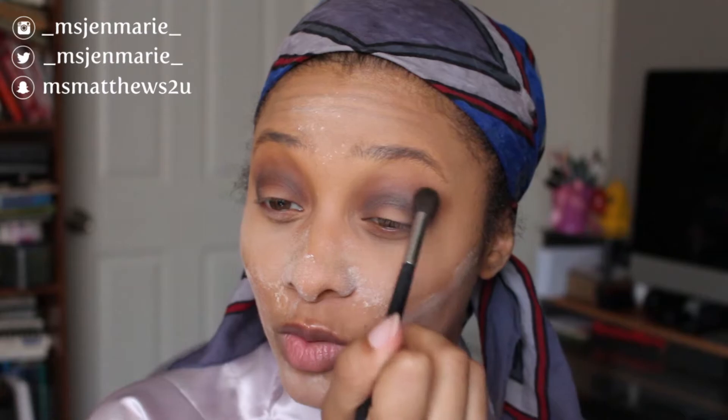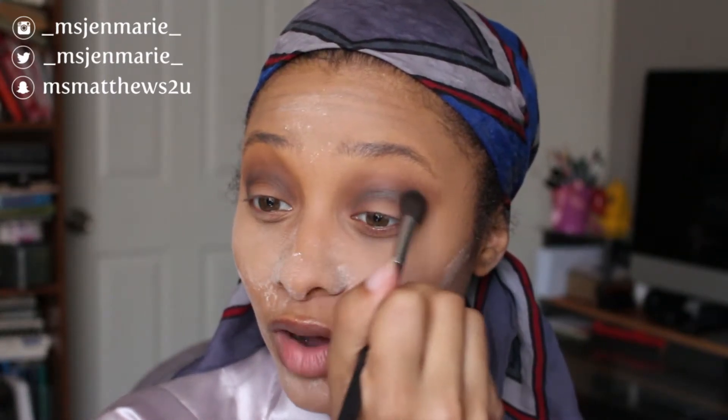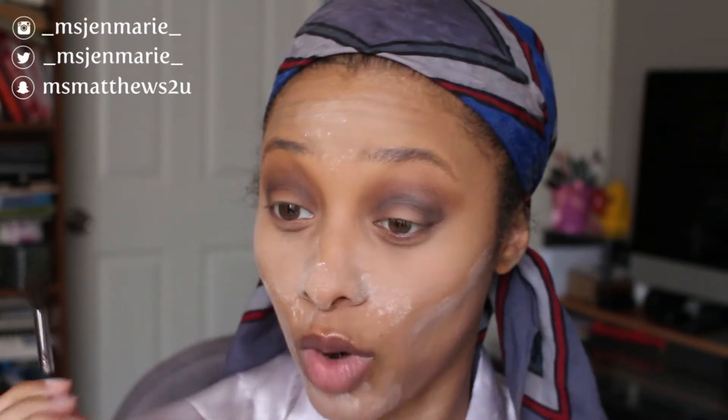This eye look is one of those looks you can use no matter what color dress or tux you have on — it will complement whatever you're wearing, trust me.